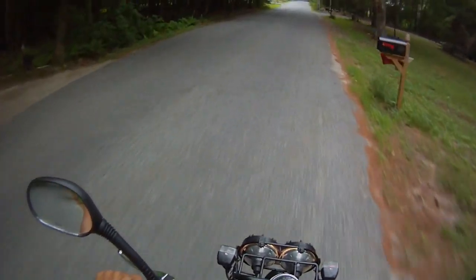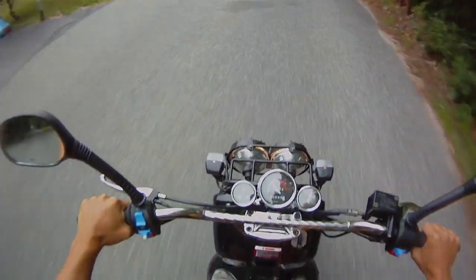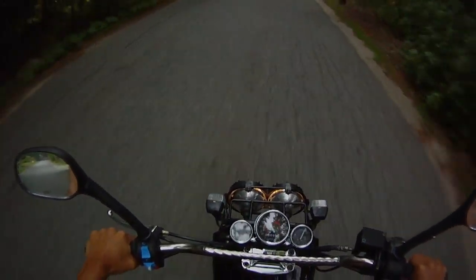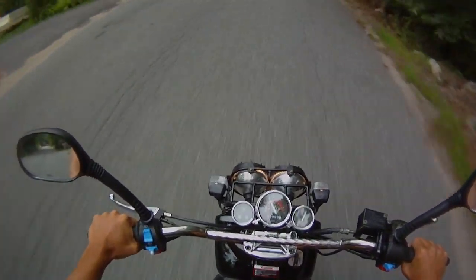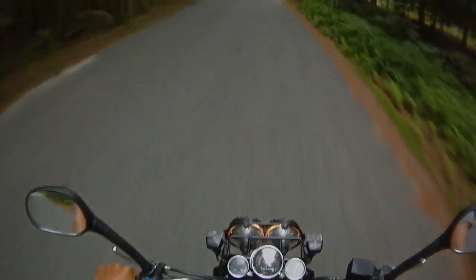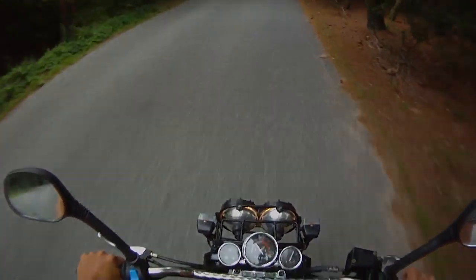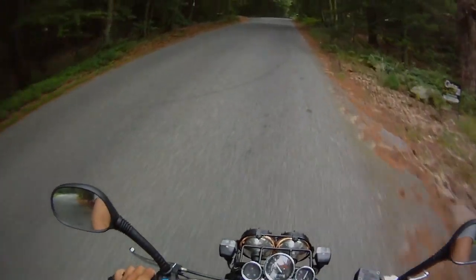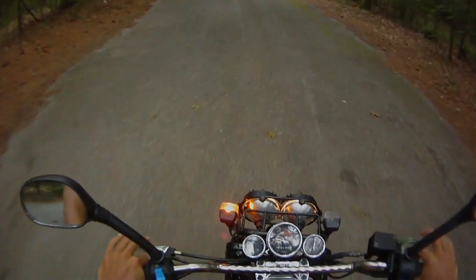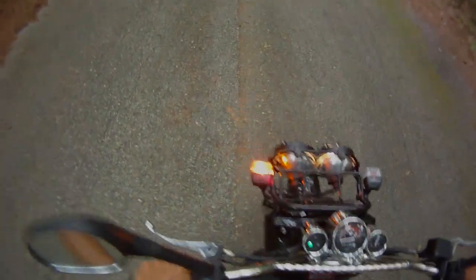Going up this hill right here. It's pretty quiet, which is nice, even at slow speeds.